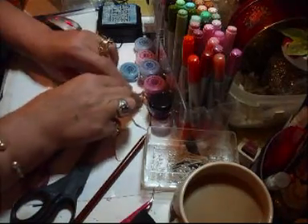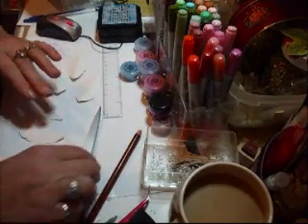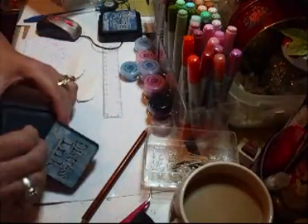Now what you're going to do: turn them all upside down, and you're going to ink them. Use your lightest colour first.